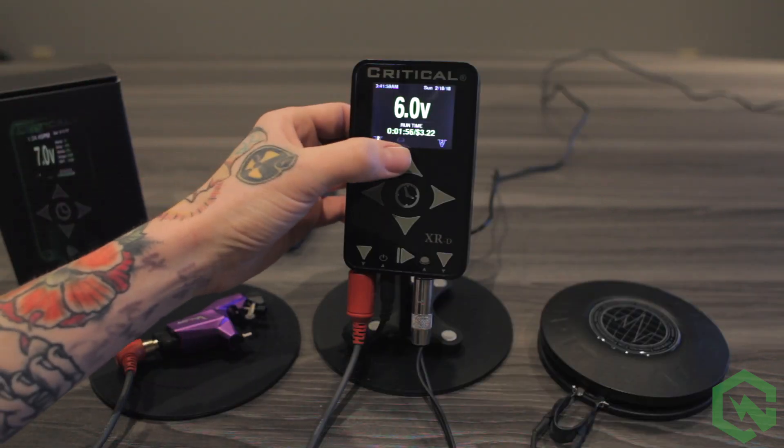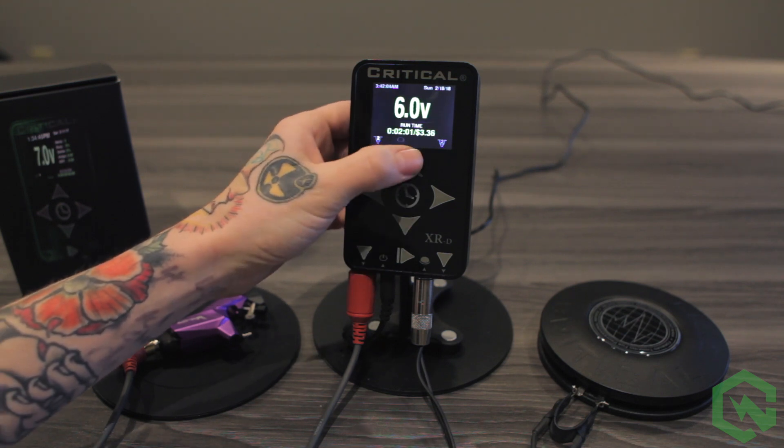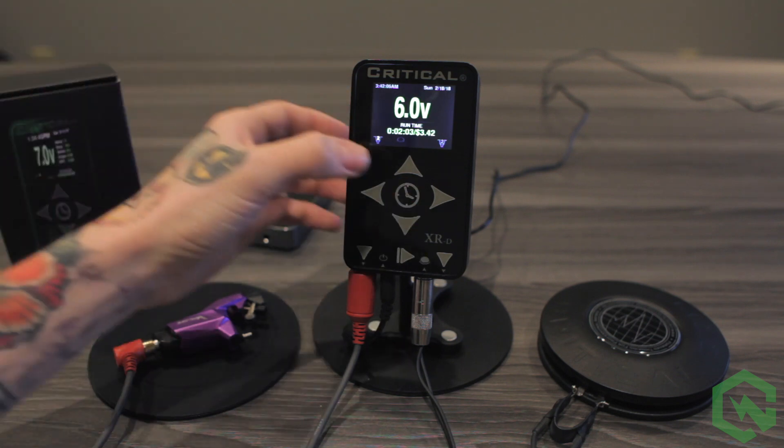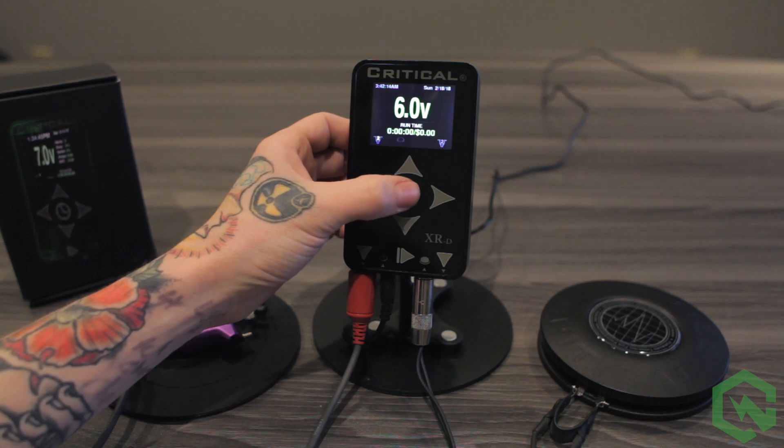To adjust voltage up and down, press the up button or the down button. To start and stop the clock, press the clock button. To reset, press and hold.